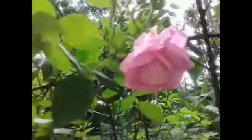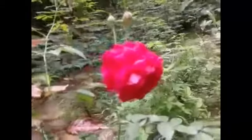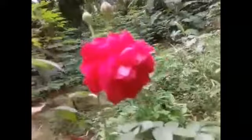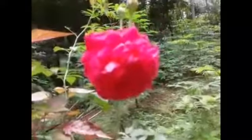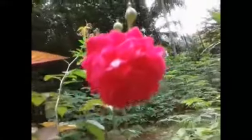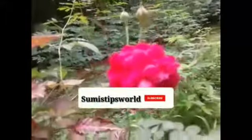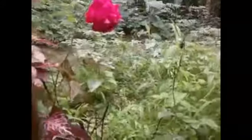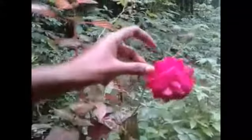If you want to make rose water at home, you can make it at home. You can use the rose at home. This is the rose water made at home.